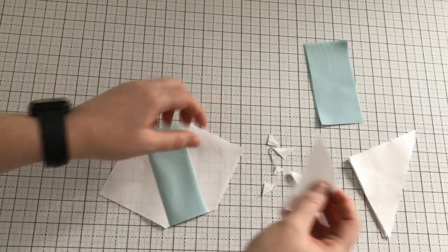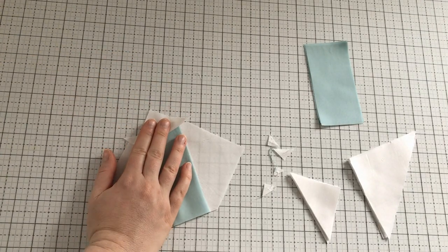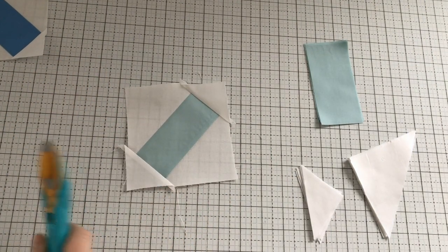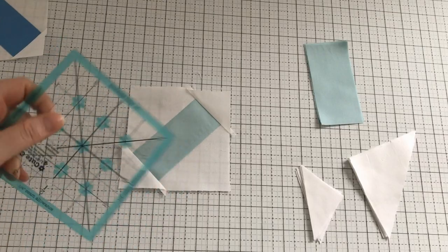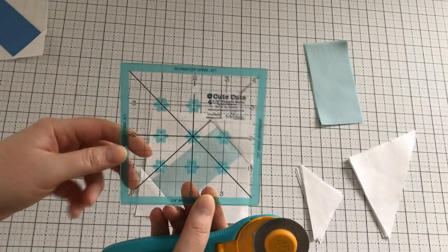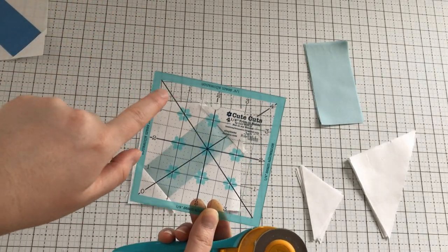Now we're going to do something very similar with the smaller triangles. We're going to take this smaller triangle, put it on this side, sew it, and iron right sides together. Here is the block with the smaller triangles sewn on. Now we need to trim it up — this is my biggest tip when making this quilt: square up everything. You're going to need to square up all of your blocks, and I highly recommend grabbing a four-and-a-half inch square-up ruler. I like these from Riley Blake because it has diagonals going on both sides.